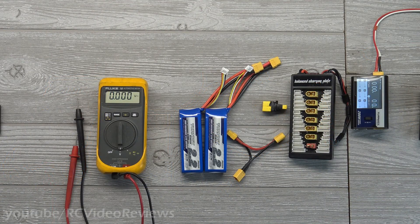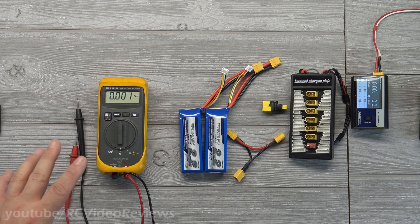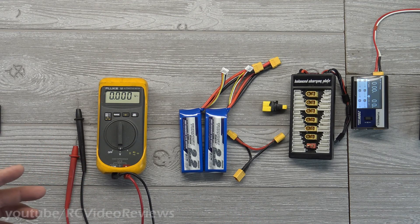Hey guys, welcome back to the channel. I was visiting with Chris for a little while and we had a conversation about batteries — charging, discharging, balancing — and then inevitably we got into the topic of parallel versus serial. So today we're going to talk about the differences between the two and how and when you might use them.